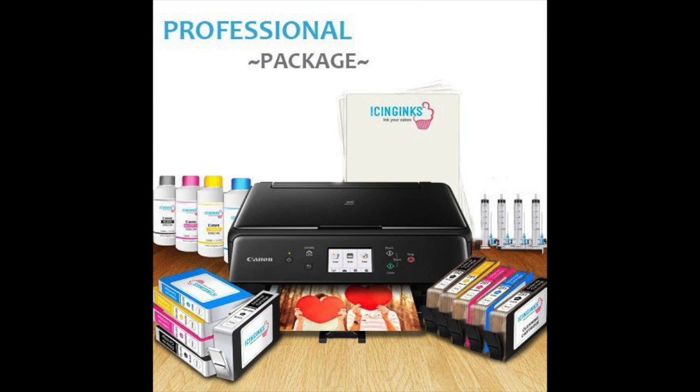Coming in at number 3: the Icing Inks Professional Edible Printer Bundle System. Another great choice from Icing Inks if you're looking to buy the best edible image printer, especially if you have a little more to spend on a higher quality product that includes a wider range of accessories. Similar to other bundles from Icing Inks, this bundle also comes with a Canon printer but includes more accessories than most of the other bundles the brand has available.